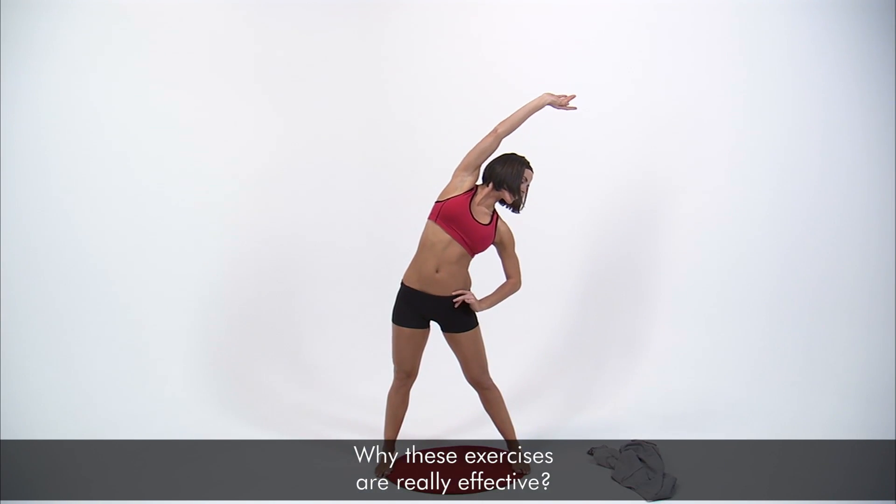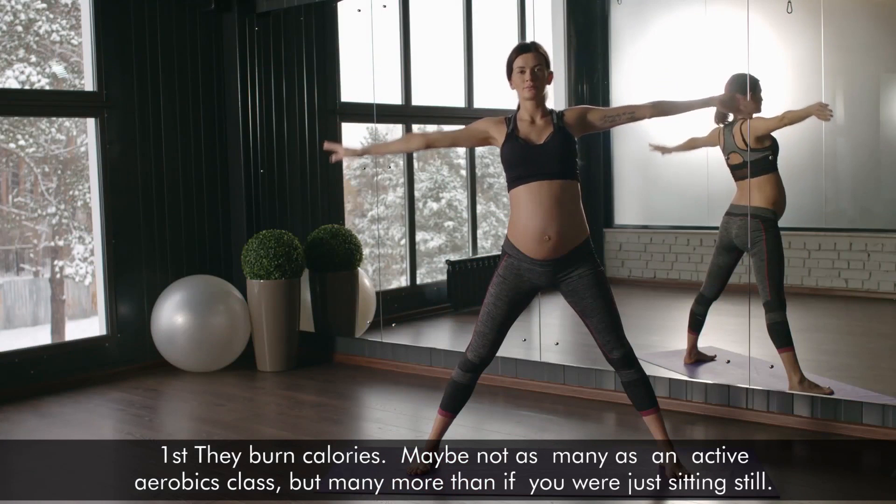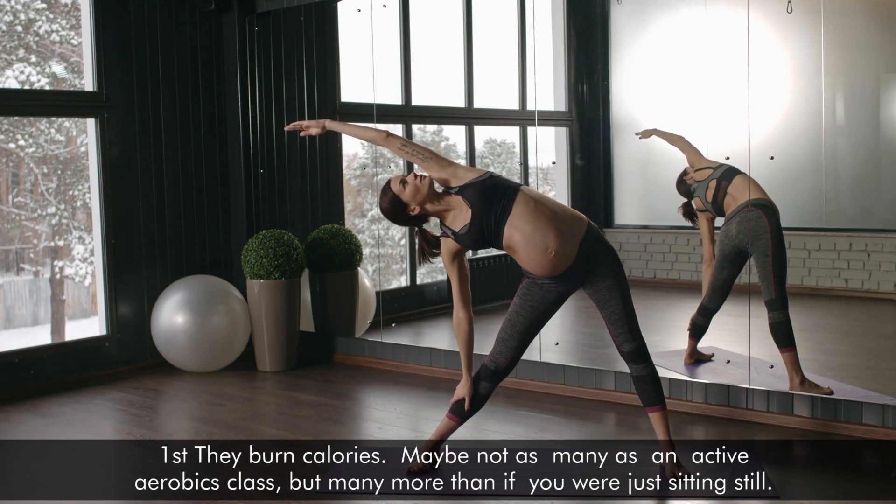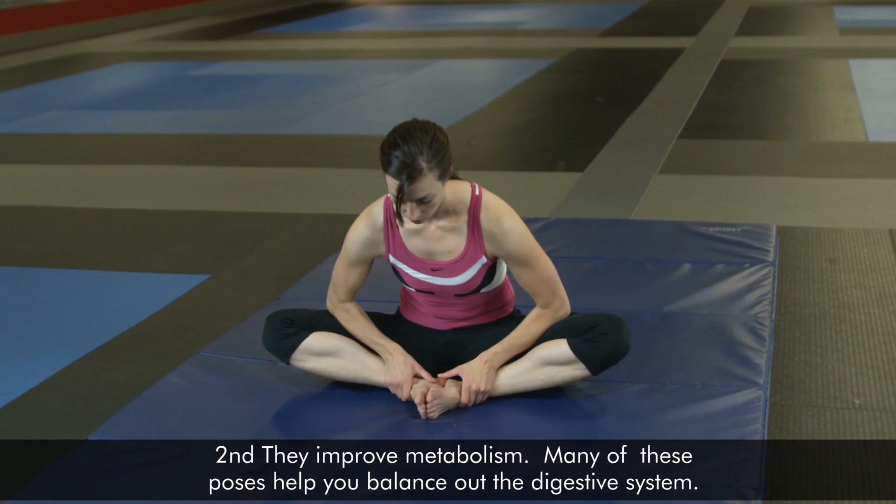Why these exercises are really effective. First, they burn calories — maybe not as many as an active aerobics class, but many more than if you were just sitting still.